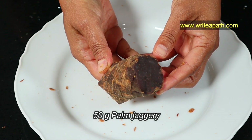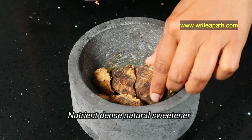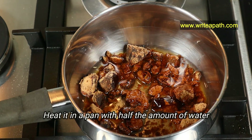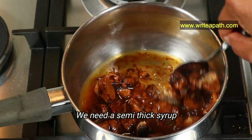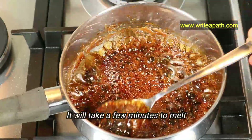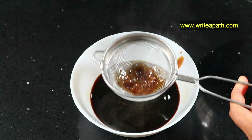I'm using 50 grams of palm jaggery. I'm going to break it in a mortar and pestle before we start making the syrup. This karupatti is a nutrient-dense natural sweetener. We need to heat it in a pan with half the amount of water — what we need is a semi-thick syrup. Karupatti is usually harder than jaggery, so it will take a few more minutes to melt. Filter this palm jaggery syrup to remove any impurities.